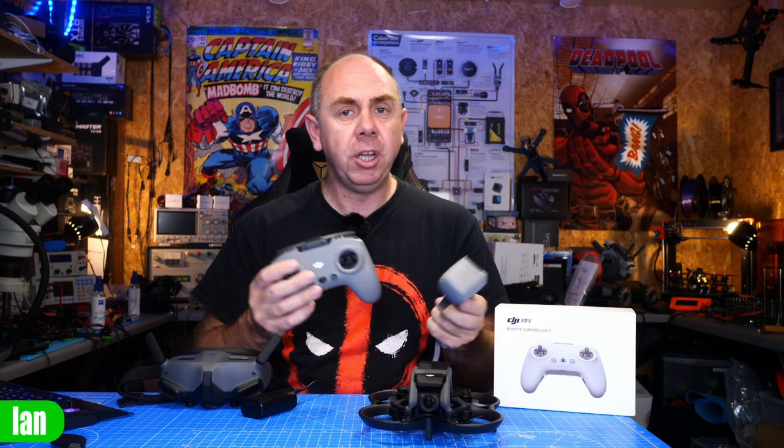The important step is to make sure you've updated the firmware on the FPV Remote 2 before trying to bind it to the drone, via Assistant 2 for FPV Series. Once bound, you can use it to fly in manual mode, but you can still switch back to the motion controller if you want to — you don't need to rebind. You can simply swap between the two depending on which one you turn on when the drone connects.